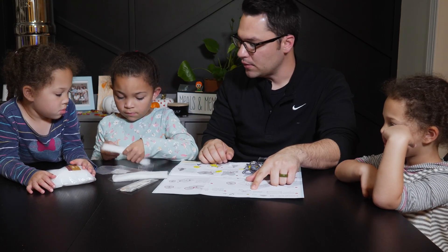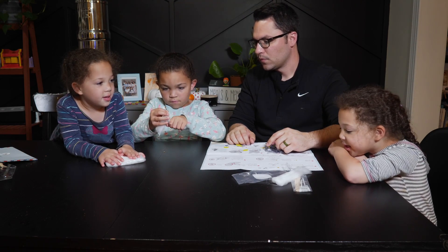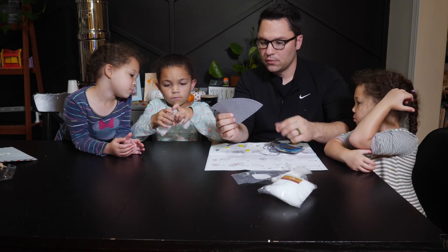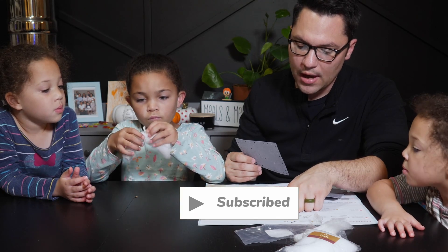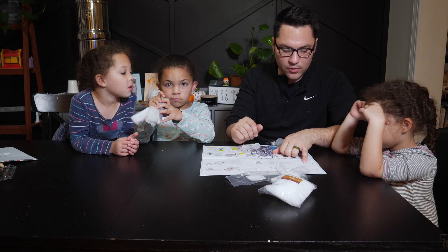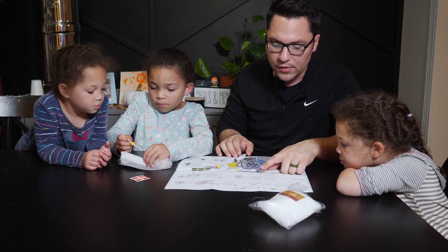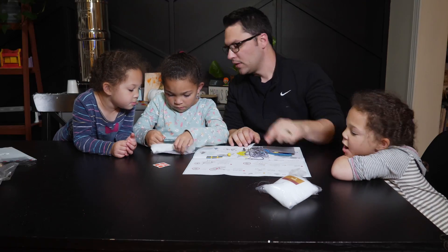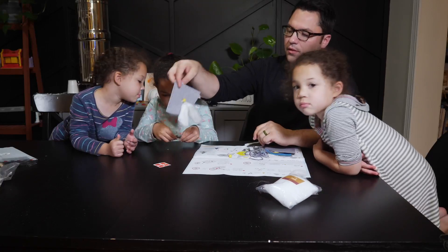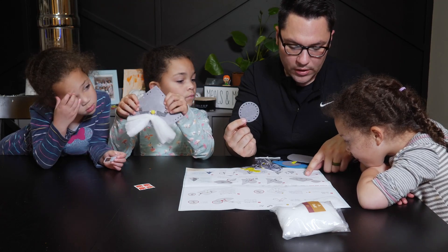The instructions say: lay out the gray felt triangle with the poke curves facing you. Hope the pipe cleaner ends through the up-down holes in the middle. There you go. Slide a bead onto another pipe cleaner. Hope the pipe cleaner ends through the other two holes in the middle above the mustache. Now we've got a mustache and a nose.